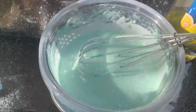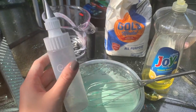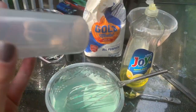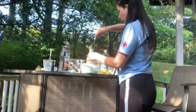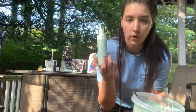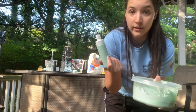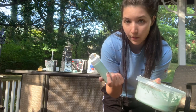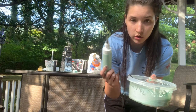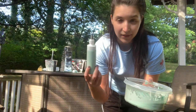Now I need to transfer the mixture into a squeeze bottle. These are actually icing bottles, but you can use any squeeze bottle you have at home — just make sure to clean it out really well. Instead of pouring it I used a spoon. If your squeeze bottle fills up before you use all the mixture, you can use more than one bottle, or next time try only half a cup of flour to make a smaller batch.